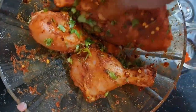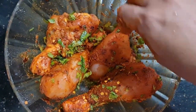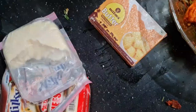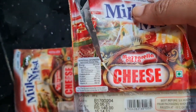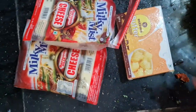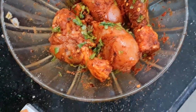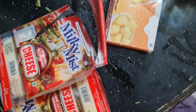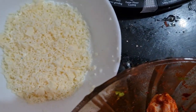I will put this recipe in the oven and add the cheese. I will put it in the fridge. I am going to put the chicken and the cheese.